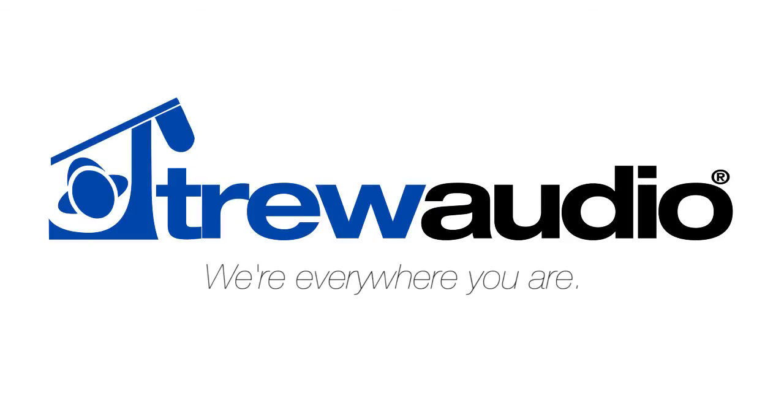We really hope you enjoyed this video. If you wish to know more about the Audio-Technica M50X, please go to our website at truaudio.com, or you can call or visit one of our many locations. TruAudio — we're everywhere you are.